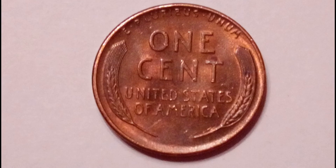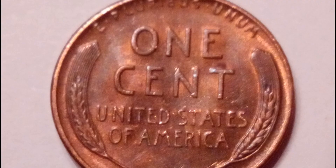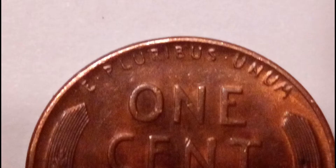On the opposite side of the coin we have the famous wheat cent reverse design. It's very beautiful — I love this type of coin and I just like how it's made in general.